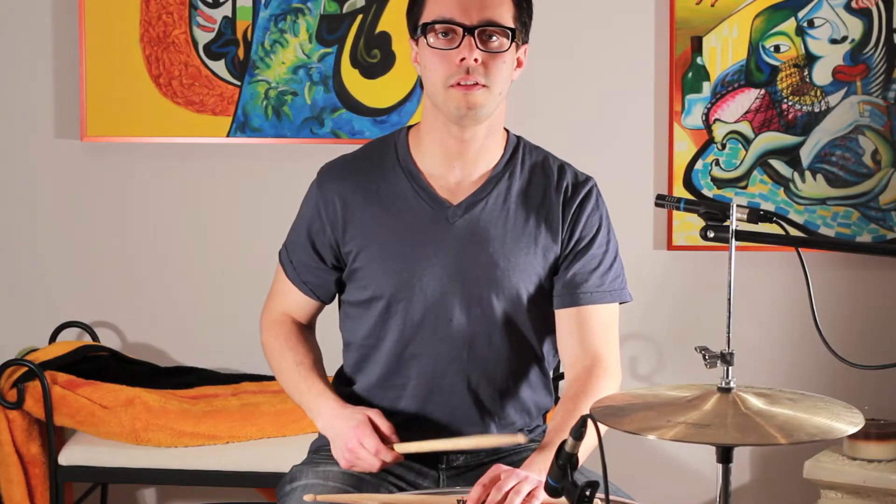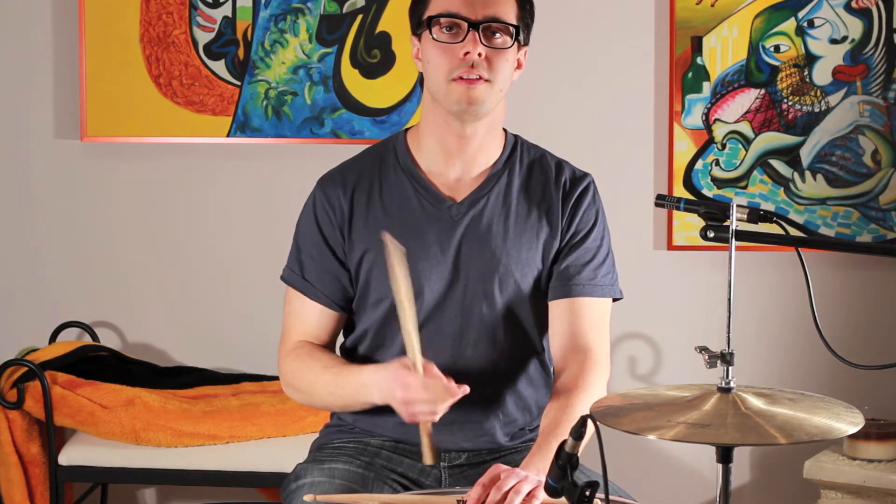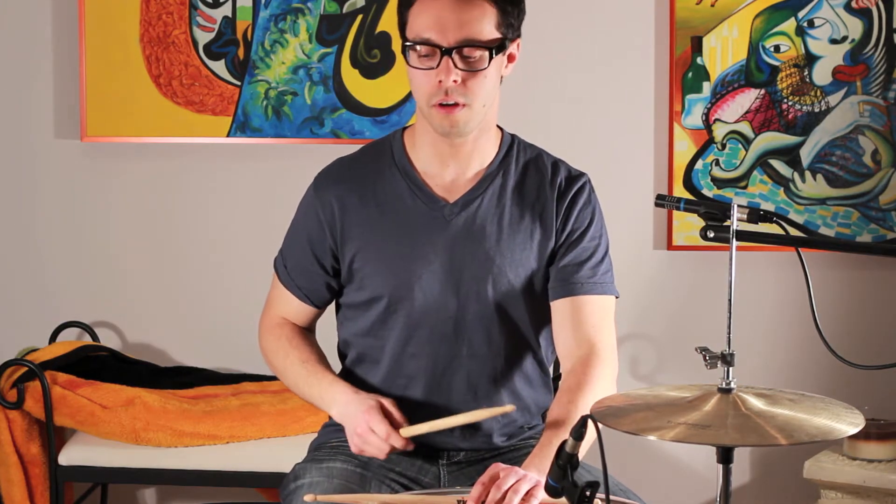Okay, and here's the lick up to speed. I'm going to put the kick drum back in — kick drums in quarter notes. Remember, it's in five, so it's five kick drums per bar. Here we go.